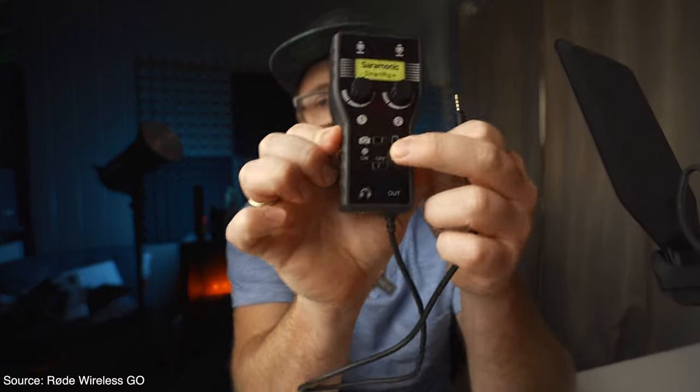You can also use this with your smartphone, your iPhone, your iPad, and with your camera. That means I can plug this jack into the microphone input of the camera and then swap this over.